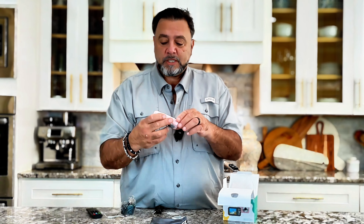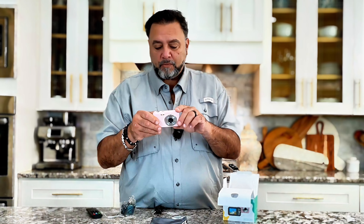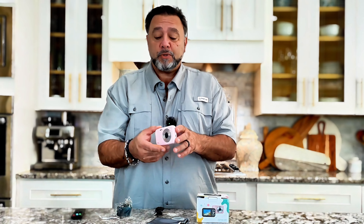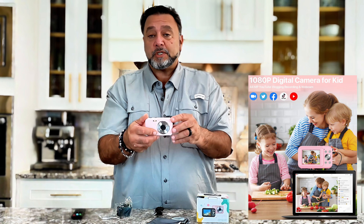You got a nice screen. You can see all of the different features, all of the different modes. You can record. You can take pictures. If you're looking for a gift for a child this year, or you're just looking for a good camera — something you can use on top of your computer as a streaming camera — you can use this for just about anything. This is a great camera.